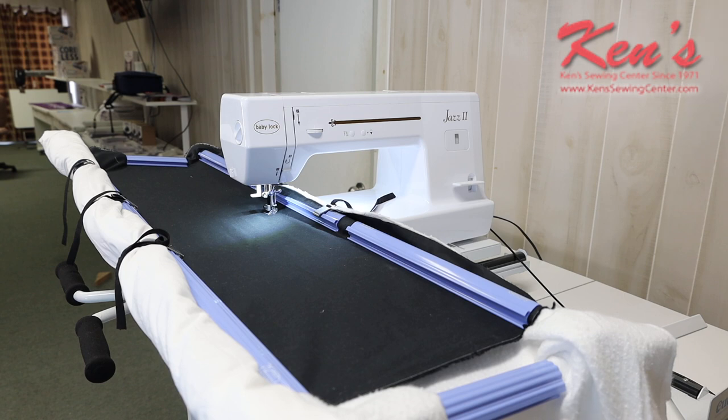It supports it perfectly. You can call us and we can help you with the correct table to set this on. Because this is an all-metal system, it's going to cut down a lot of the vibration. The carriage on it is very smooth and we have plenty of room to operate. The Jazz 2 is a very good machine for this application. Having a mechanical machine, the stitch quality is going to be perfect and the motor power and strength on this machine is perfect. We have it set up here with a free motion foot that you can easily get from us.